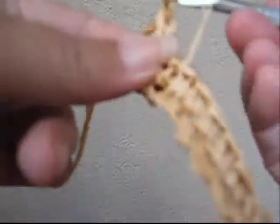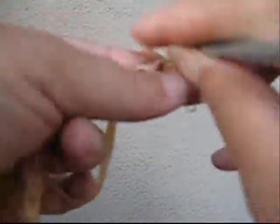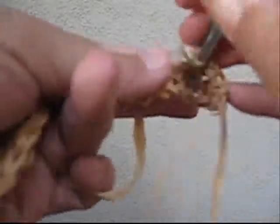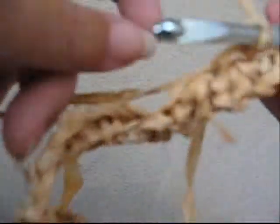Here I am at the end. Chain one, and by turn I mean turn it around and go back the way you came. This little end will just be cut off. So I go back into that stitch and go back the other way. Unlike wool, which dries out your hands, raffia actually has a natural oil or wax in it that conditions your hands.